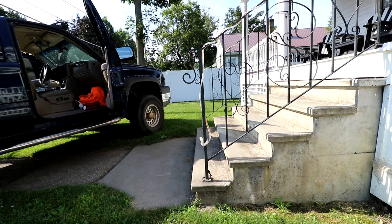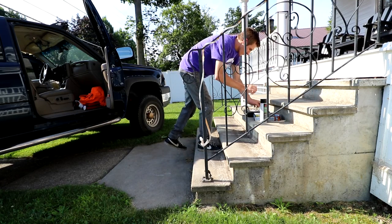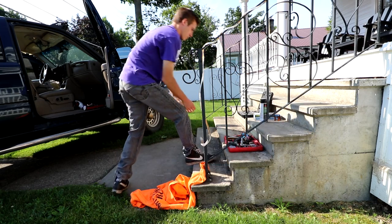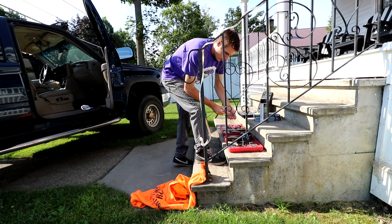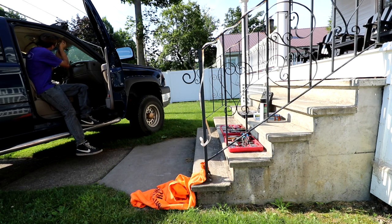But before it gets too much hotter, let's just tear into this thing. The sun is directly above me right now. Dark-colored vehicles are slightly hotter than lighter-colored vehicles — something about physics and stuff.